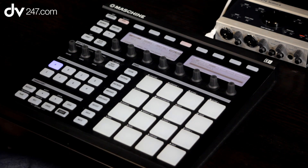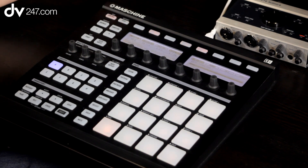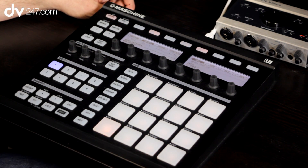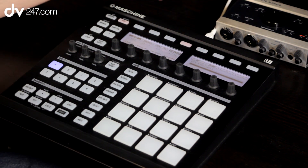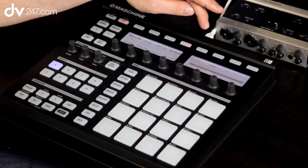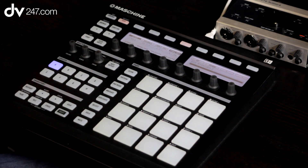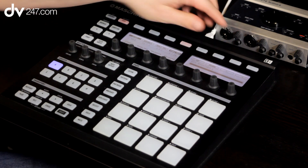Let's look at writing a pattern using the step sequencer. Depending on which pad I had highlighted when I was out of step mode, that's going to be the pad we're looking to input via the step sequencer. If you want to change that, you can use the up and down scroll buttons here, and you can see that as I move them, it's actually changing which sound we're looking to input via step edit.